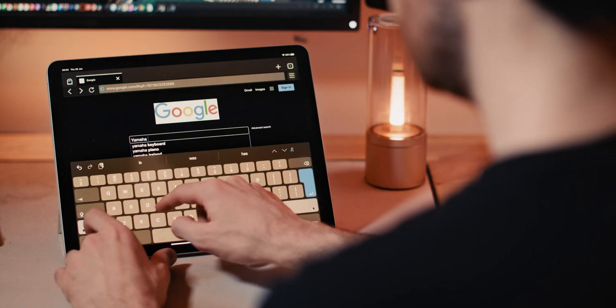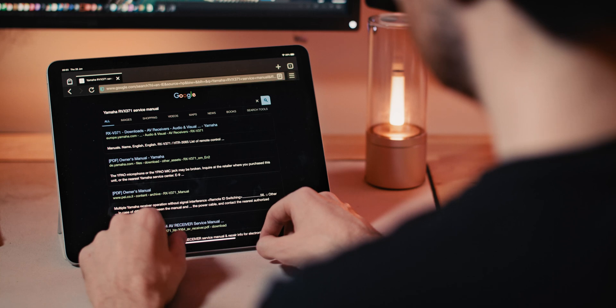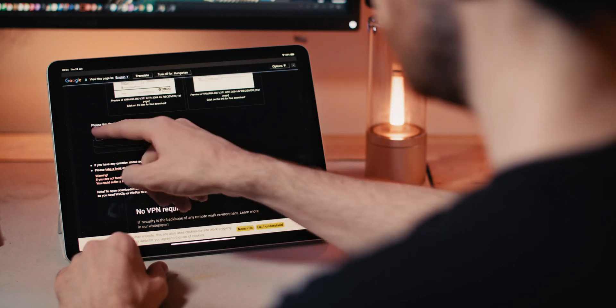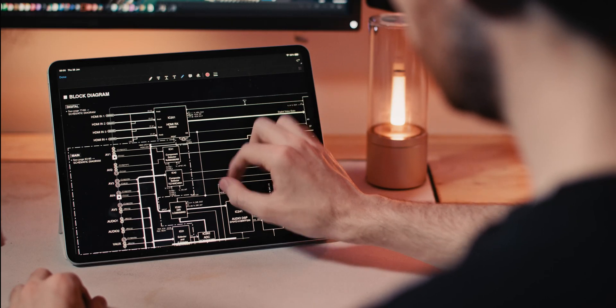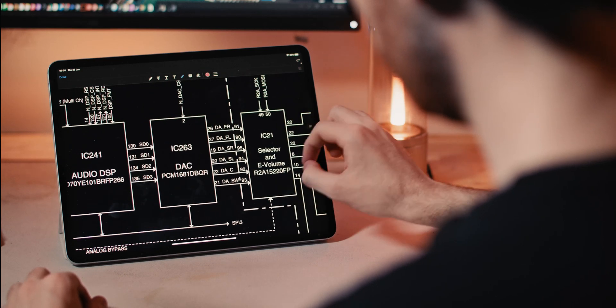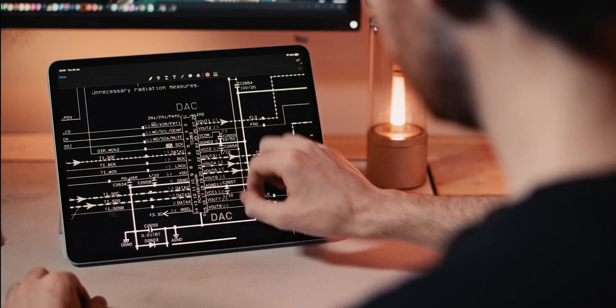The very first thing we're going to do is find the service manual for the AVR in question. Service manuals usually contain schematics, block diagrams, and PCB layouts — all of which are invaluable for this kind of work. In most cases, all you'll need to do is perform a quick Google search for the brand and model of your unit followed by the term 'service manual'. Manuals Lib and Electrotonia are two names you're going to become familiar with very quickly. Once we have it, it's time to locate the DAC IC by following the signal chain through the audio block diagram and taking note of the reference code — in this case, IC263. You can then find that reference code in a schematic.